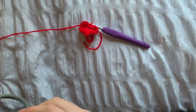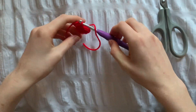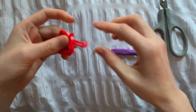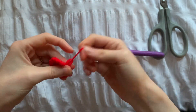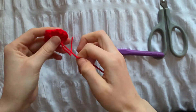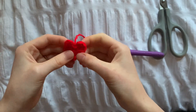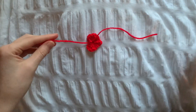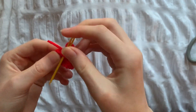Now that the heart's done, we need to cut the yarn and pull it through the last loop. We need to leave the yarn end that's in the middle for sewing, but we're just going to weave the other end in.